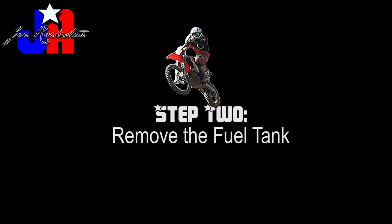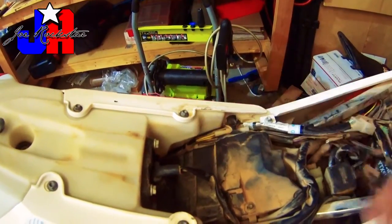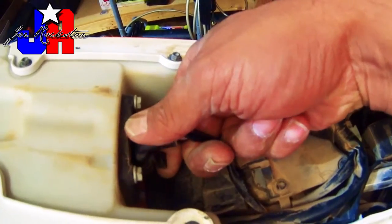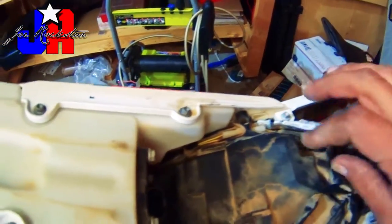The next step is to remove the fuel tank. First, we'll disconnect the power to the fuel pump. This can be done by lifting on the tab and pulling the connector up. It might be a little difficult at first, but it should come right off.